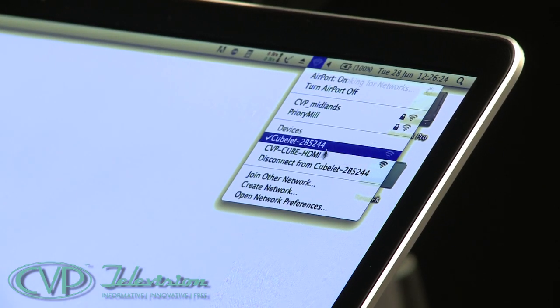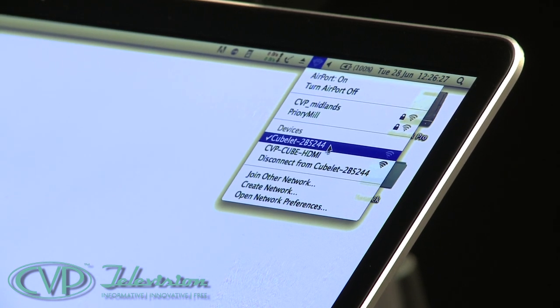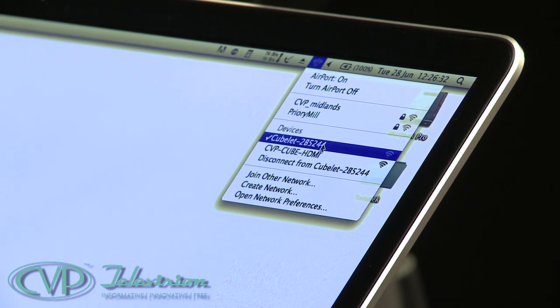The biggest question is how easy is it to set up. You need a little understanding of how IT networks work — really no more than setting up a wireless router at home. If you're running a Mac or PC, go to your wireless network and you'll see options such as the cubelet pair and the HDMI cube. I'm going to launch Safari. One of the main reasons I like using Safari for Teradek is that Teradek uses the Bonjour service provided by Apple.